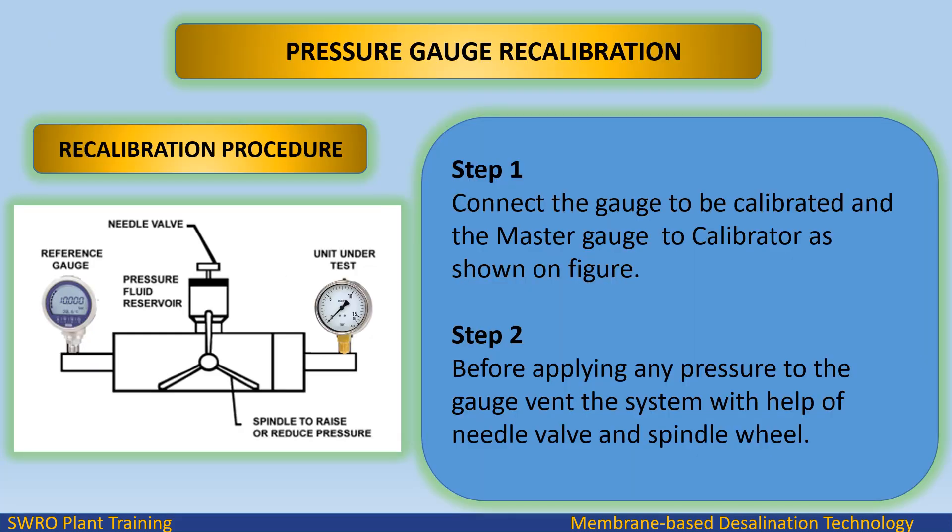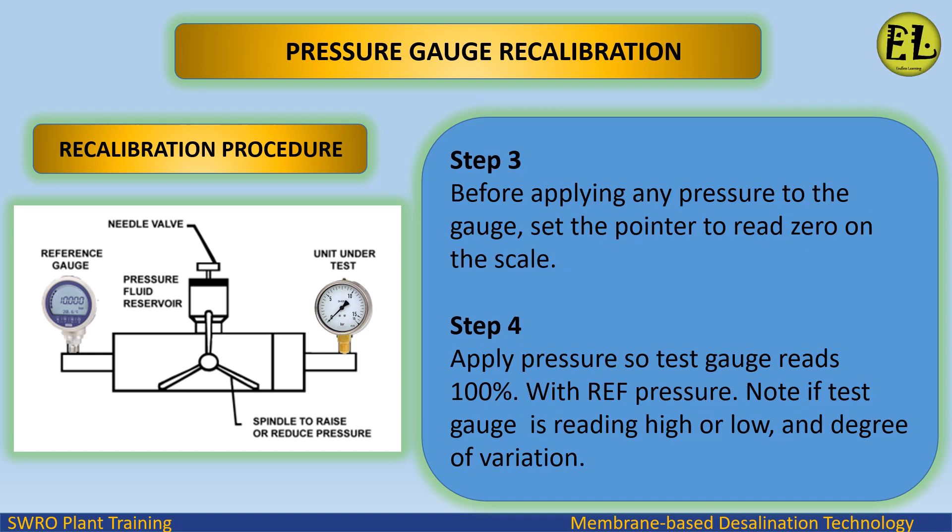Pressure gauge recalibration procedure — Step 1: connect the gauge to be calibrated and the master gauge to the calibrator as shown in the figure. Step 2: before applying any pressure to the gauge, vent the system with the help of the needle valve and spindle wheel.